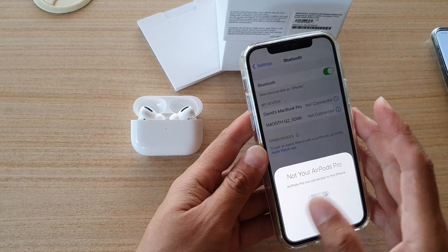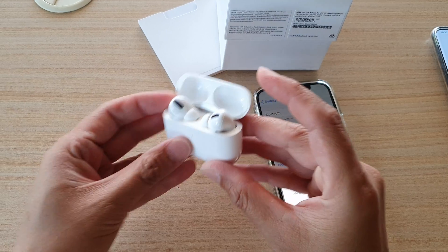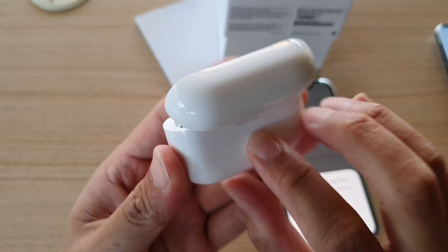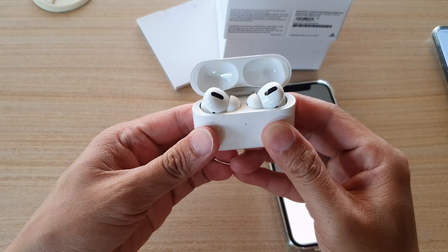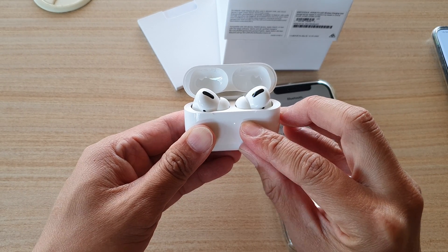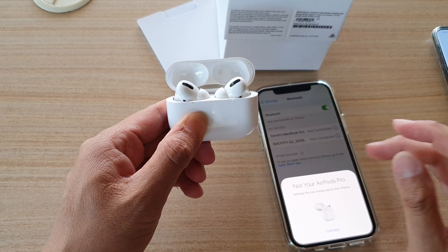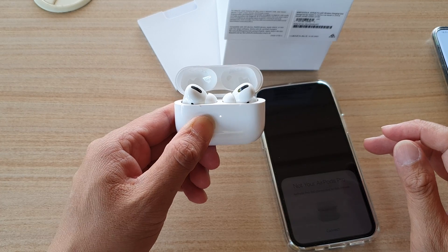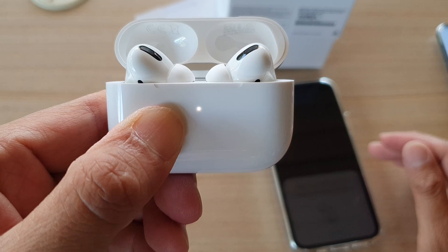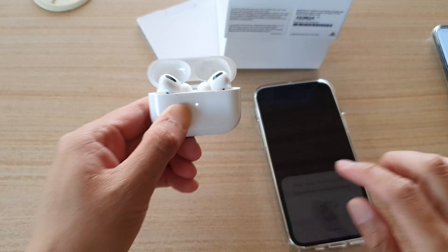Next, press and hold the small button at the back of the case for 15 seconds until you see the light start flashing in amber — an orange color. Press and hold, and now you can see it goes to orange.